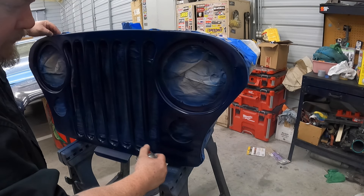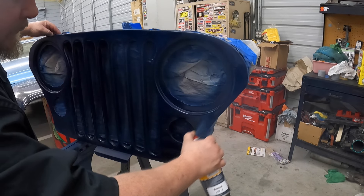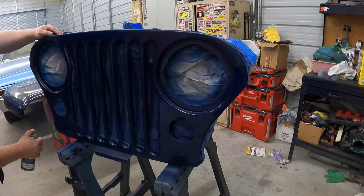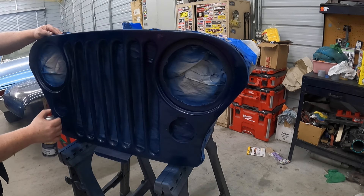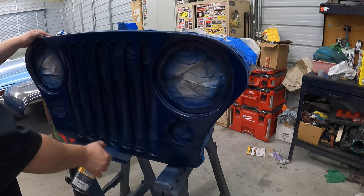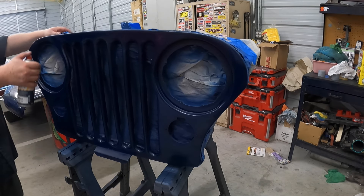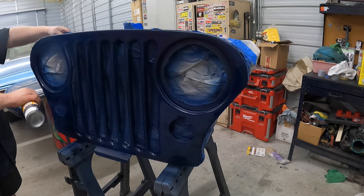The thicker you go on the end kind of depends on how long you hold that button down and how fast you move the paint. I don't know if that makes any sense. It sounds good, though. It really does. It sounds like I know what I'm talking about. I don't, though. I am a full-on complete amateur.